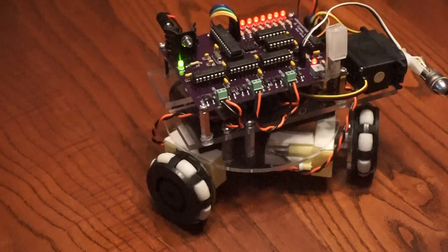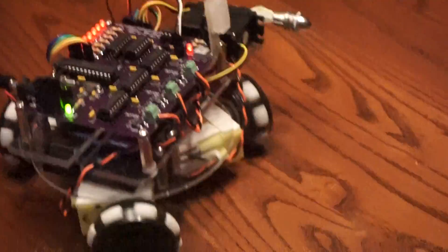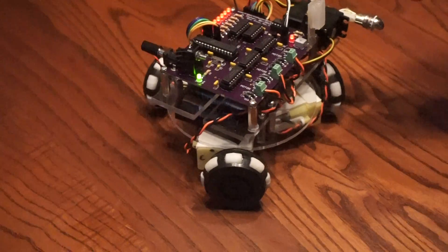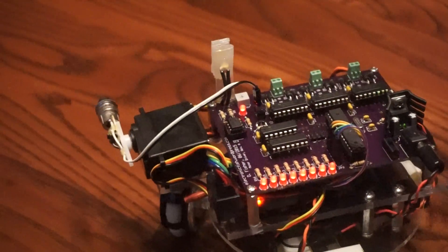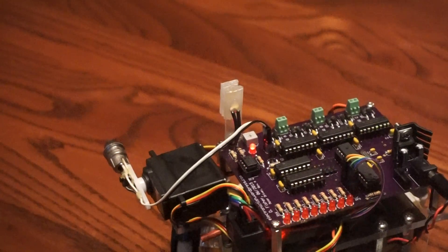This is the assembled printed circuit board version of our Omnibot, and as you can see it was working quite nicely. It has all the same driving. You can see up at the top here we have a little diffuser, and behind it is where the photoresistor is for a light sensor, so from any direction I can hit it and it will disable the robot.